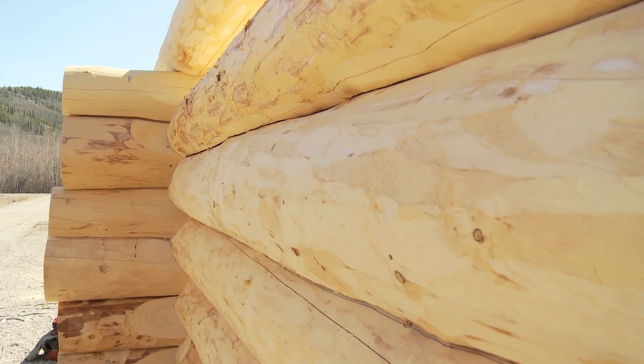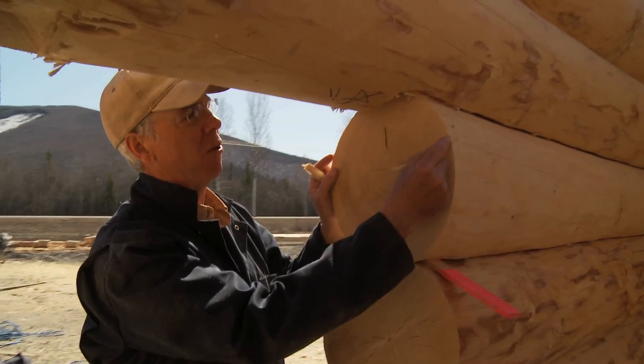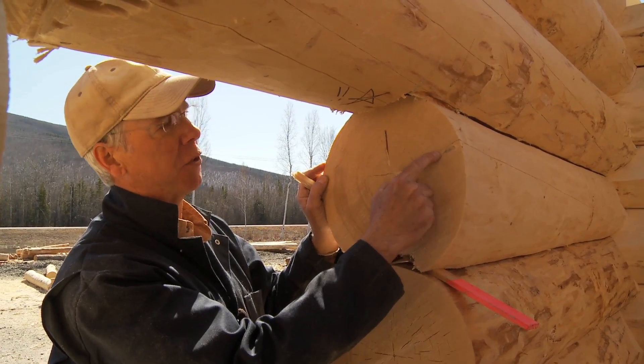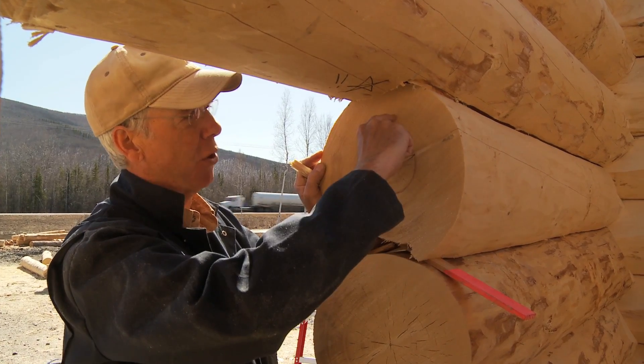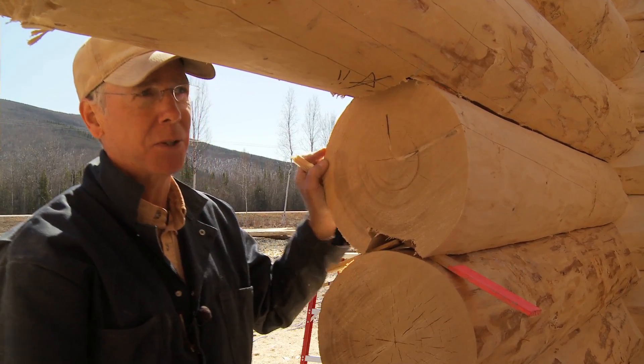All logs develop a major check and then lots of small minor checks. By cutting a single chainsaw cut in the top of each log, we're able to help the log decide where it's going to crack, and the best place is on top of the log. It looks like a tiny check on the surface, but it's already an inch and a half to an inch and three-quarters deep. You measure that distance from the bottom of that check to the center of the log — the kerf would have to be closer to the center than the bottom of that check is to the center, and then you can have an influence on it.